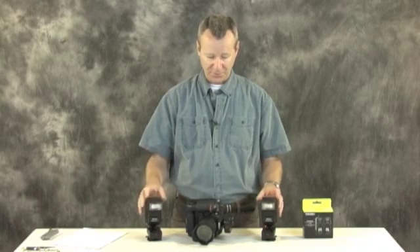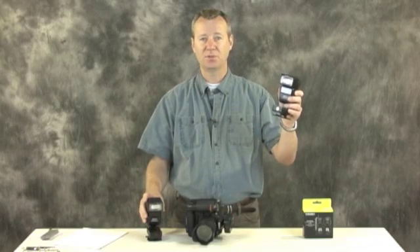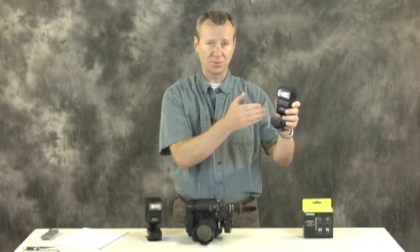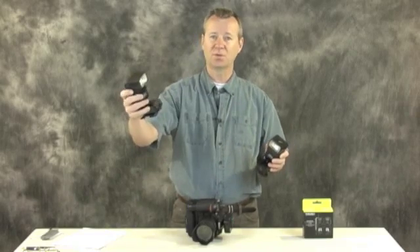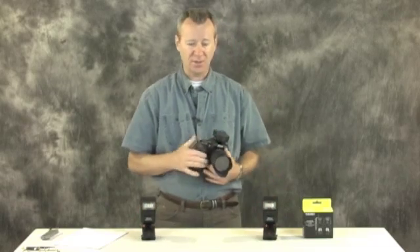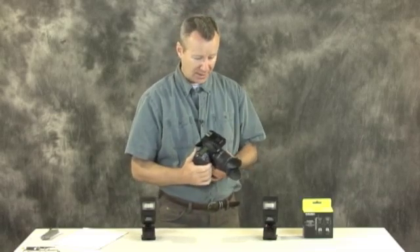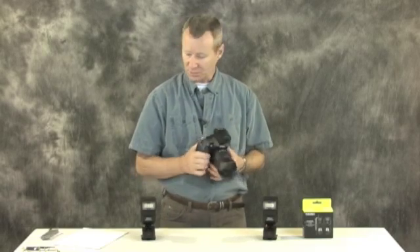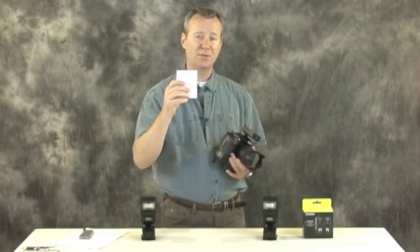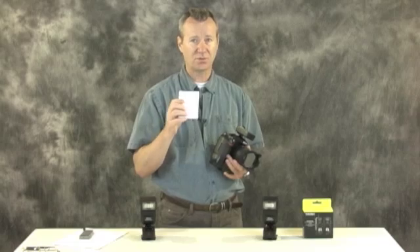If you're going to use TTL triggers, you want to be able to do ratios — set the key light speed light to full power on TTL while reducing the power of a hair light, for example. It took me a while to figure out how to do that on this system. The instruction manual translation from Chinese to English is a real struggle with these triggers, so just be warned.